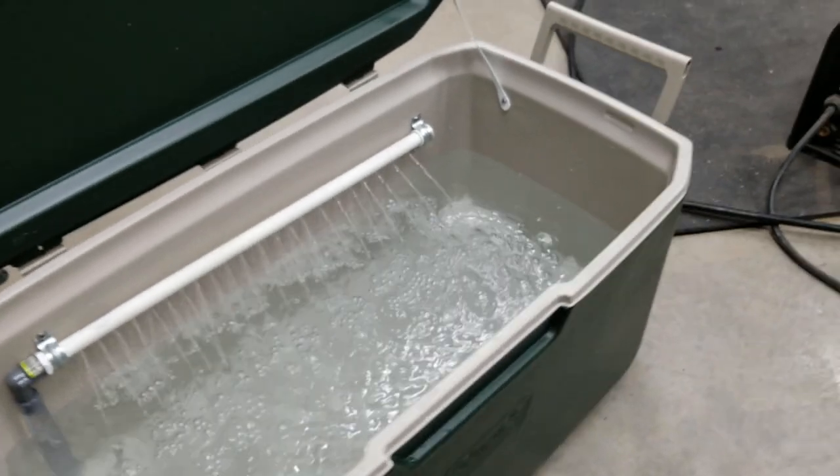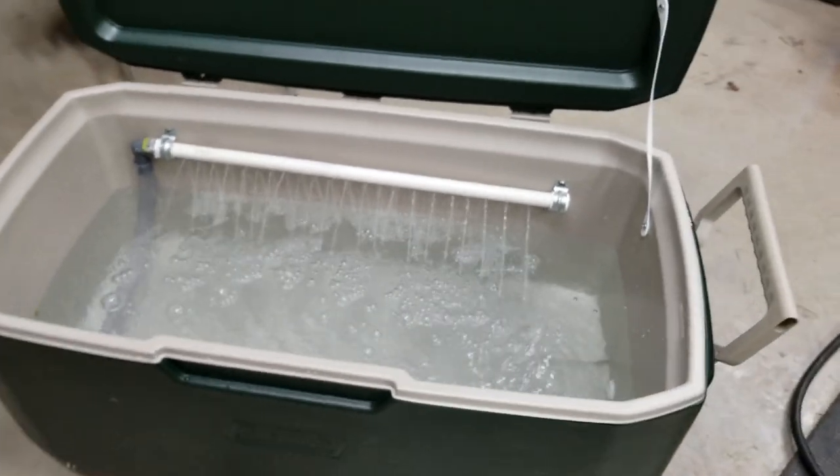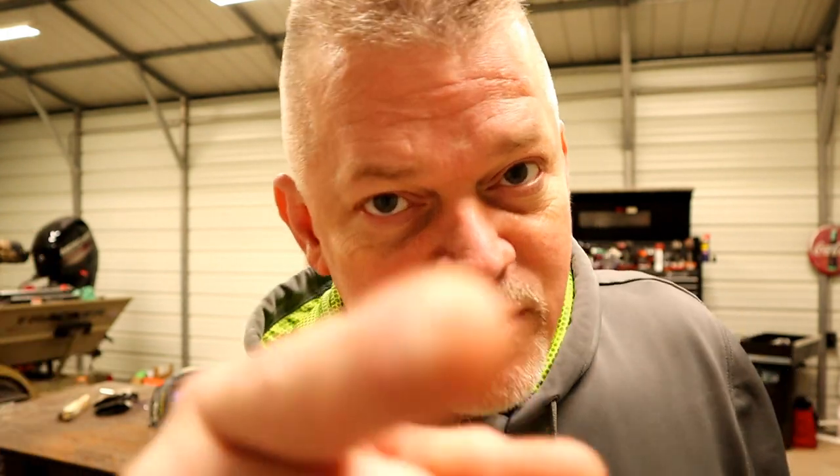Hey guys, Pitching and Stuff. I got a DIY that I wanted to share with you about how to make a 30-gallon live well that you might want to stick around for. I'll explain why right after this.